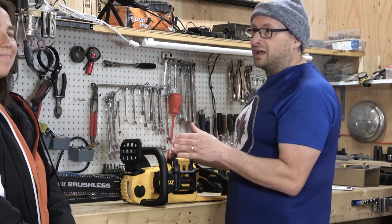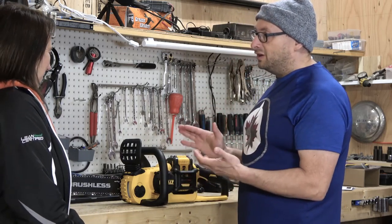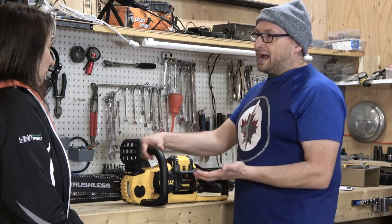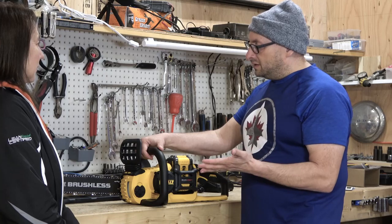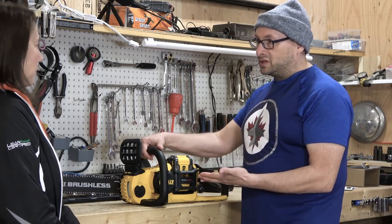We'll try it out on an actual cut. And that is next — we're going to go out there and put this saw through its paces. And compare it to our current model that we're using, which is gas powered. We'll see — I'm hoping for good things because I've wanted an electric chainsaw for a long time.